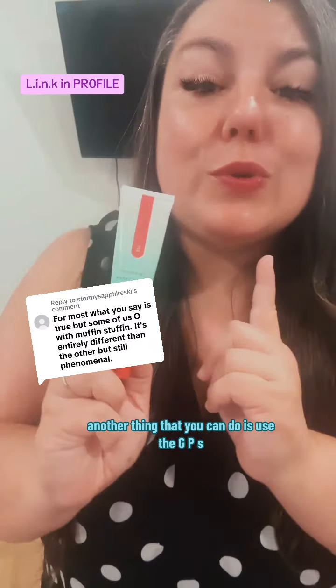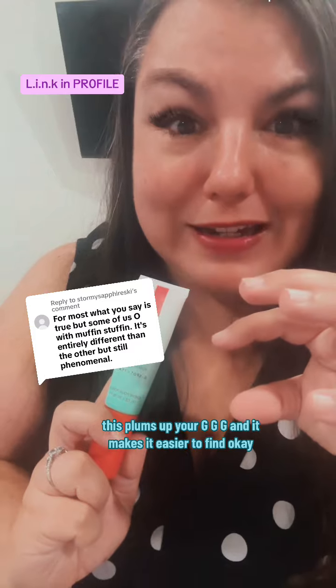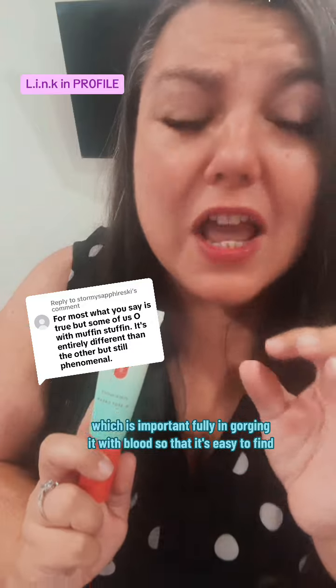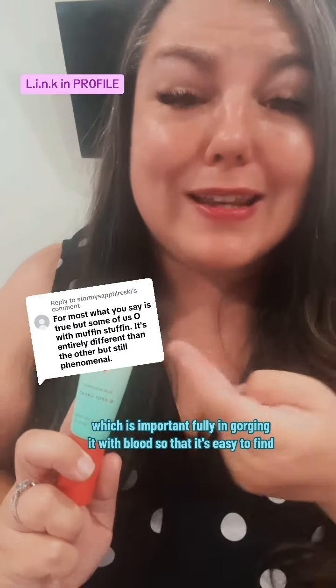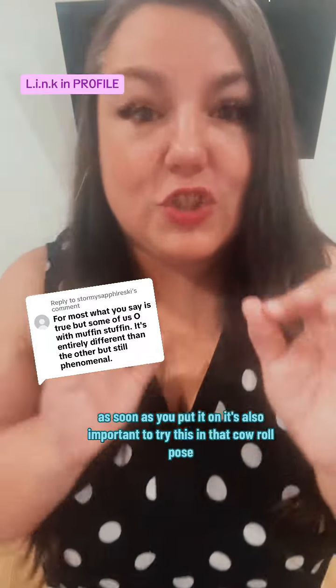Another thing you can do is use a G-spot pump. This engorges your G-spot and makes it easier to find — takes it from the size of a dime to the size of a quarter. Fully engorging it with blood makes it easy to locate. You'll know exactly where it is because you'll feel like you need to press against something as soon as you use it.